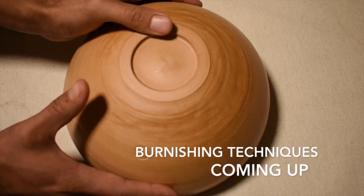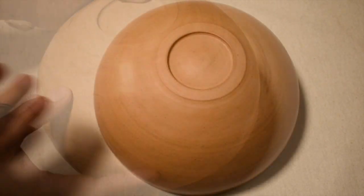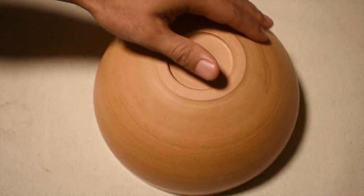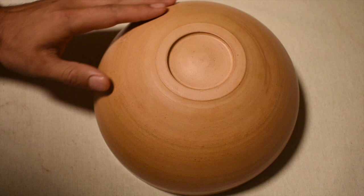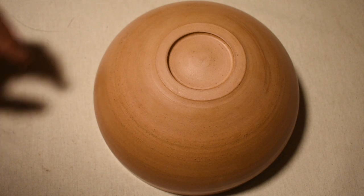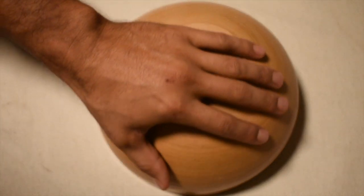As I start to burnish this bowl there's this sheen to it. So what is a burnished pot? A burnished pot is a polished pot. It is a pot that is very smooth, has a sheen to it, and that's usually achieved by rubbing something metal that's very smooth against it.